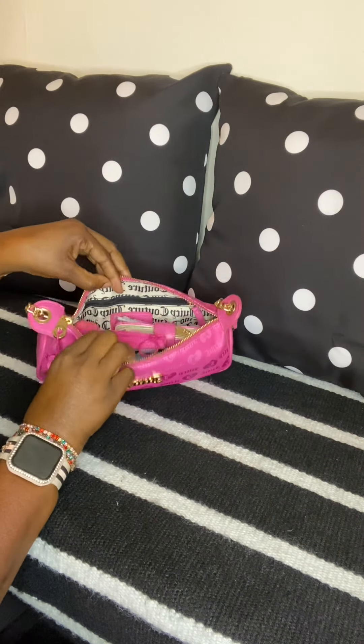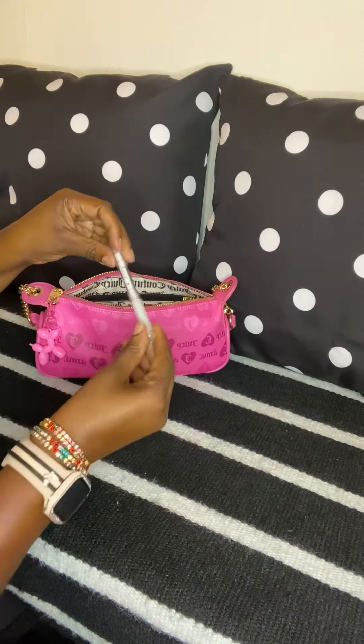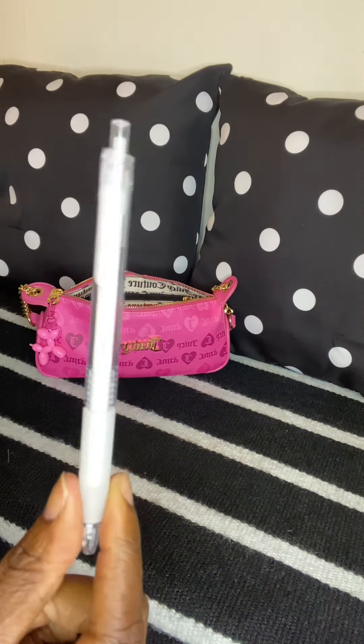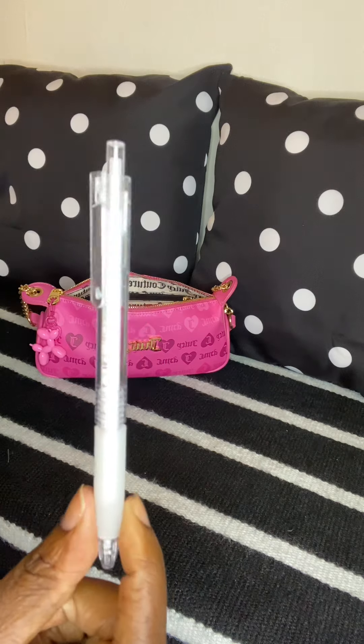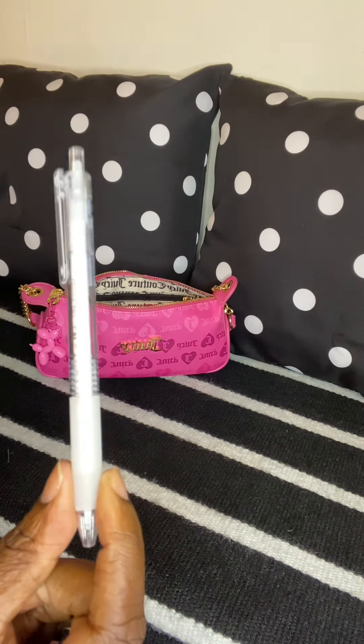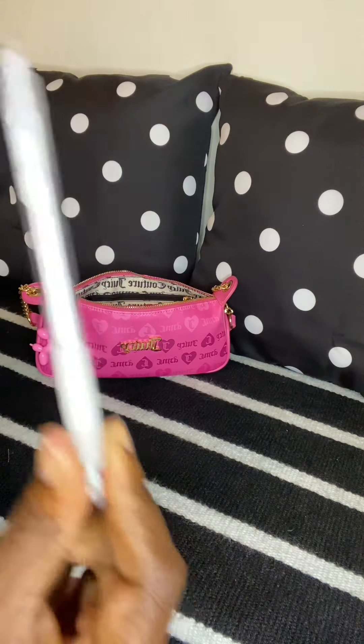The first thing I have in here is an ink pen. I don't know about you ladies, but any time I have to sign something I always like to use my own pen. I don't like to use the pens they provide – ever since COVID I just like to use my own stuff.